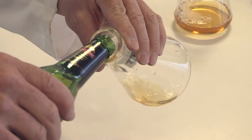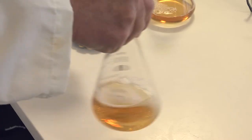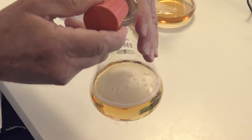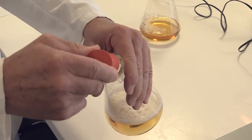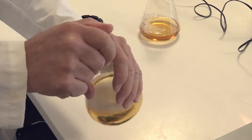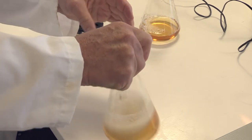The first part of measuring colour is the sample preparation. The beer must be degassed and filtered if hazy. Degassing is done by repeated agitation and release of pressure, and filtration is usually done through a 0.45 micron filter. If your sample is over 27 EBC units you may have to dilute it as well.